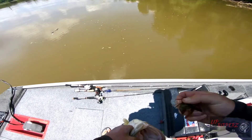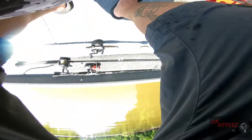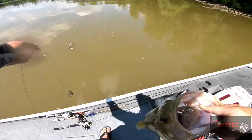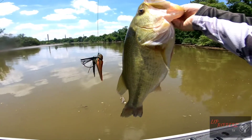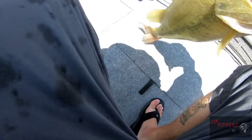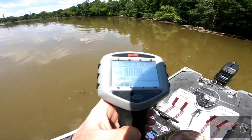Let me get her unhooked. Oh my God. Guys, that was awesome. I lost my trailer, but that's all right. Homemade jig, guys. Catching giants. Oh my God, I want to put her on a scale. She's probably a good six and a half, seven pounds I'm guessing. That's a giant, guys.